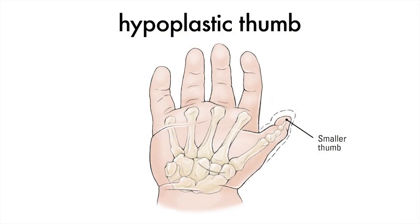Hypoplastic thumb is an underdeveloped or smaller thumb. It comes from early in pregnancy when the hand is forming and the thumb is forming. What it results in is a thumb that doesn't have the normal muscle bulk for a pinch, and has some element of instability of this joint and has a tightness of this web space.